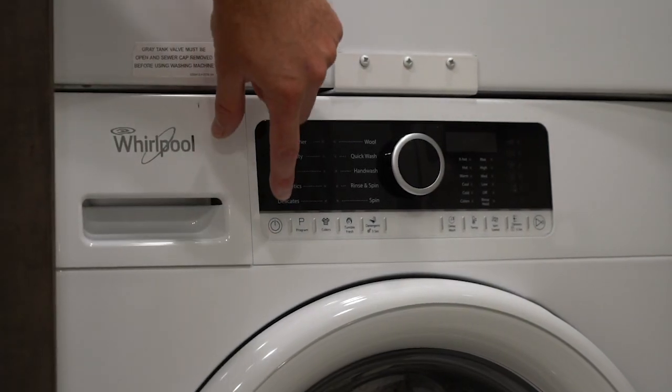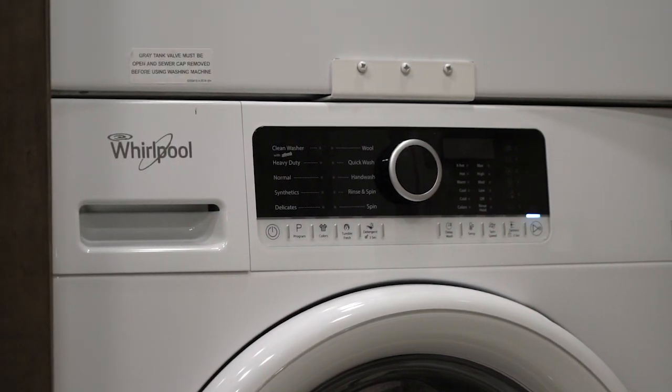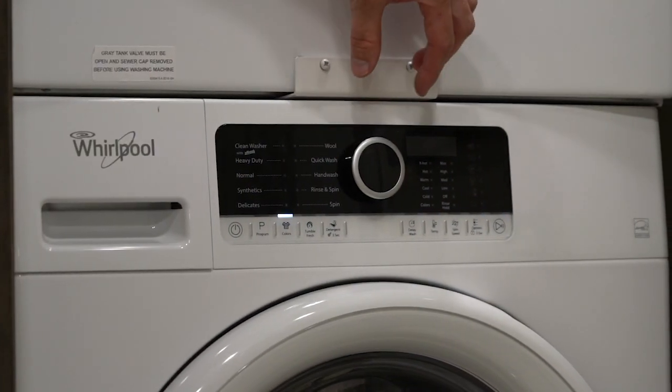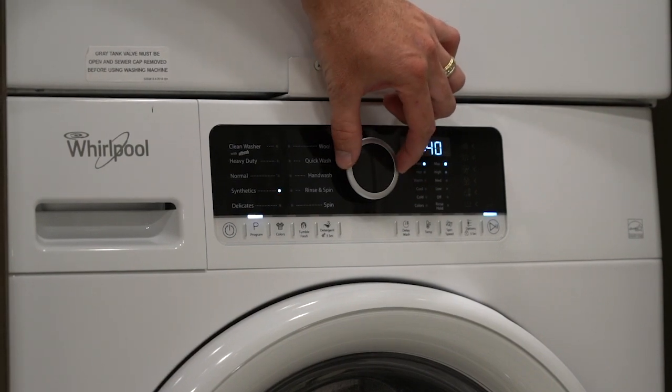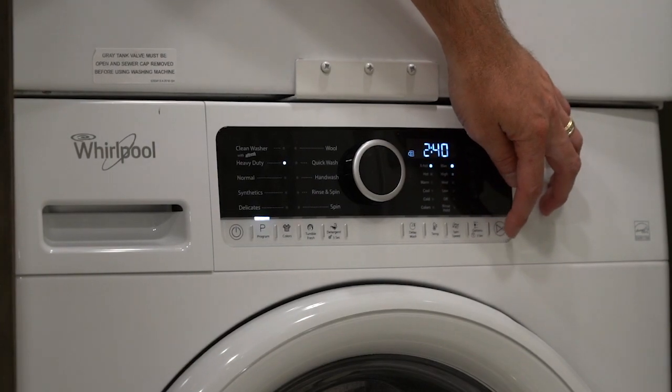A simple overview of the washer. To turn it on, simply press the power button here. Once it has booted up, you will select your desired mode. Just turn the knob, it'll change the mode for you. Once you're ready, you would hit the play button.